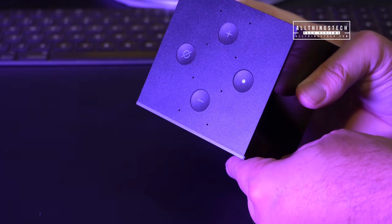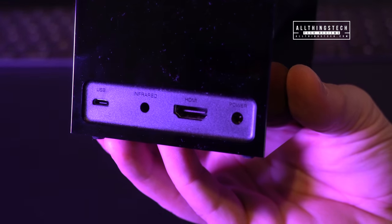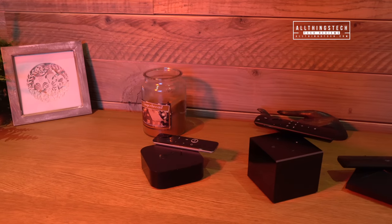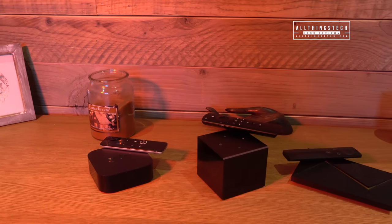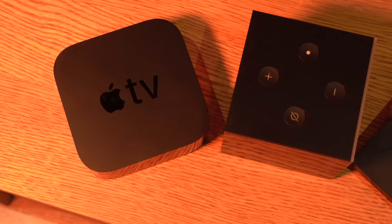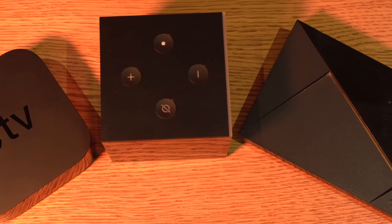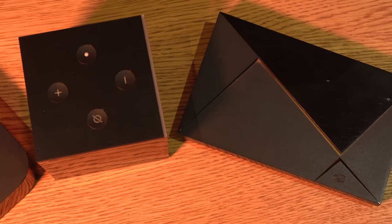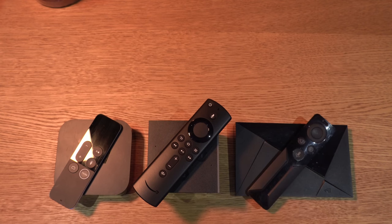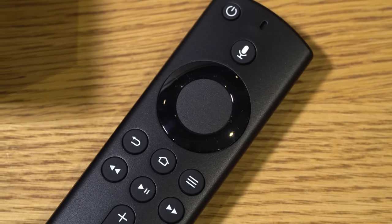So this might annoy some people, but I would keep it underneath the TV or in a cabinet. On the back you have simple connections for USB, infrared, HDMI, and power. Comparing it in size to other popular products — the Apple TV 4K on the left and the Nvidia Shield on the right — this is about two and a half times taller than the Apple TV with a similar footprint, and about half the footprint of the Nvidia Shield but a lot taller. The controllers for all these devices vary in size and smartness, and with the Fire TV Cube you don't even need to use the controller half the time, which is a real big plus.